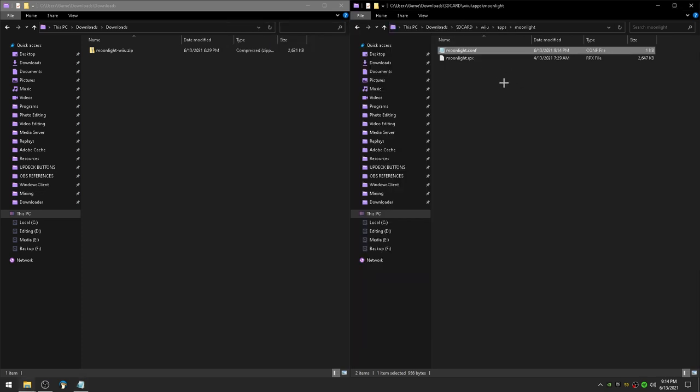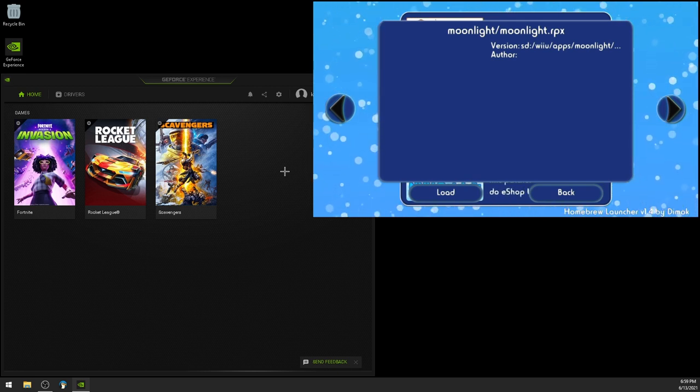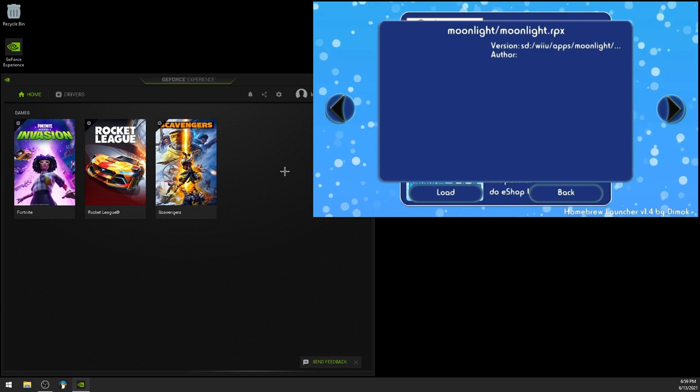Now eject your Wii U's SD card safely from your computer and put it into your Wii U. Load up the homebrew launcher. I've got my Wii U pulled up next to my desktop — I have Moonlight.RPX pulled up and ready to load. And on my PC I've opened up GeForce Experience.